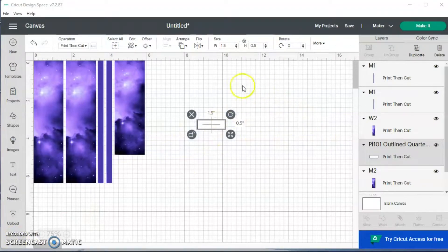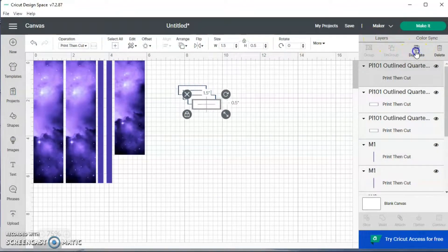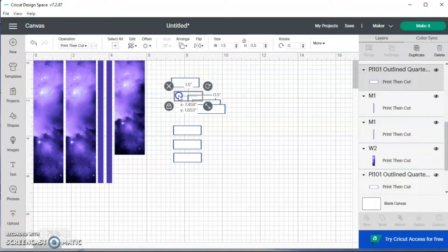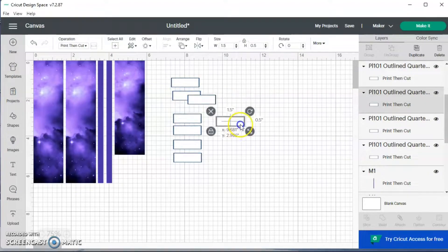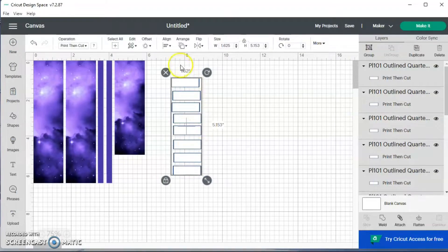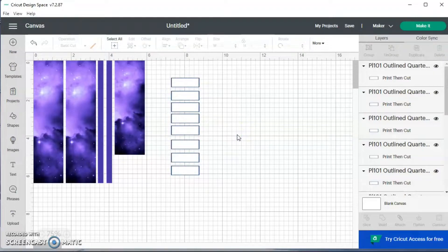I'm just going to duplicate this box — two, three, four, five, six, seven. I want to do one more just in case I missed somebody. I think I got about seven birthdays in the month of March. I'm going to select them all and align left so they all line up together.